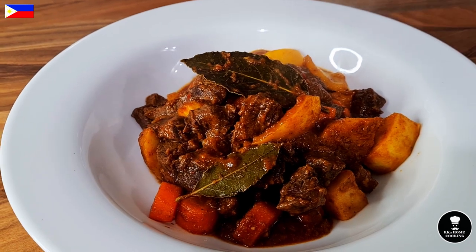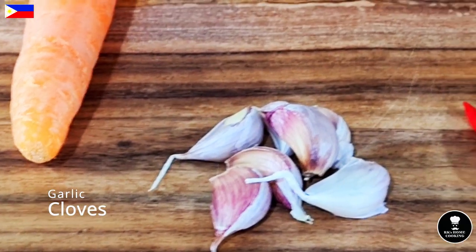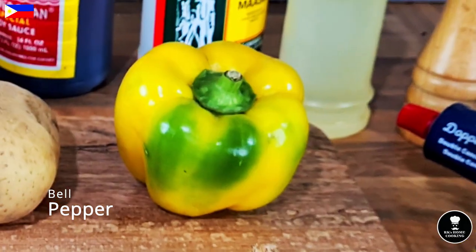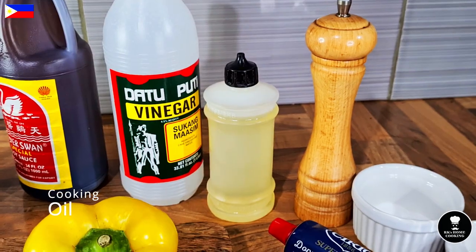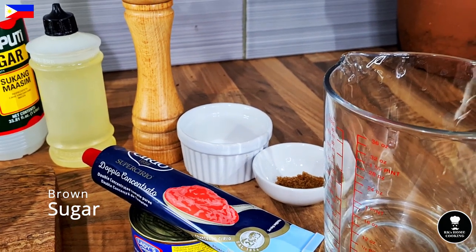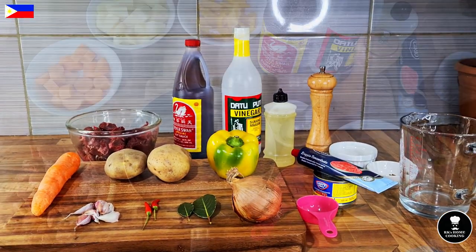Let's introduce the ingredients: 750 gram beef chunk, one carrot, a few garlics, two potatoes, red chili, two bay leaves, one onion, one bell pepper, soya sauce, vinegar, cooking oil, tomato puree, liver spread, brown sugar for balancing the sour taste, salt, pepper, and 100 ml water. Let's start to make this Filipino traditional Kaldereta.